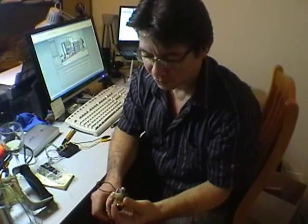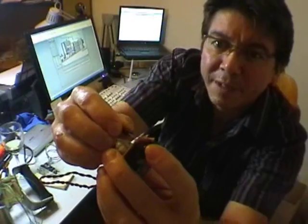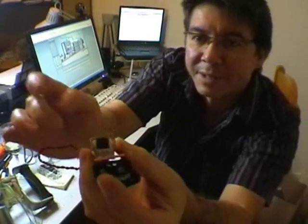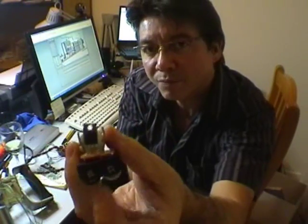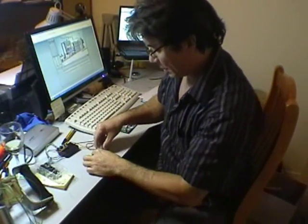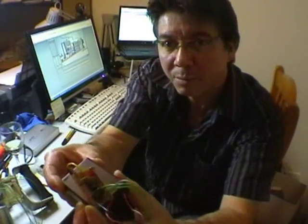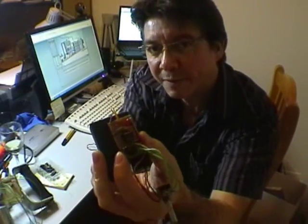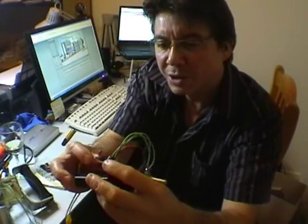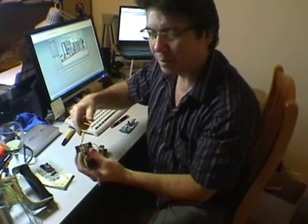I've built this little controller here, where you just simply put the MOSFET into those sockets there, which are held in place by hot glue. This here is a little motor controller — a little 555 IC which sends out an on and off signal at about 200Hz.